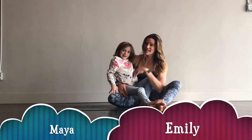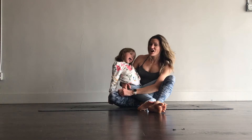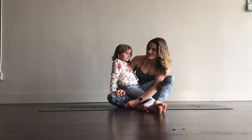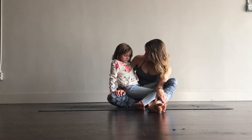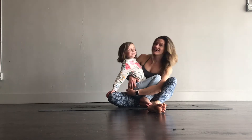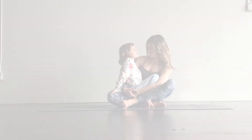Hey guys, it's Emily and Maya here. We are going to teach you how to do some yoga because we do fun things together. And one of the fun things that we love to do together — we have fun times together doing yoga. We're going to teach you. And cooking Christmas Santa cookies.